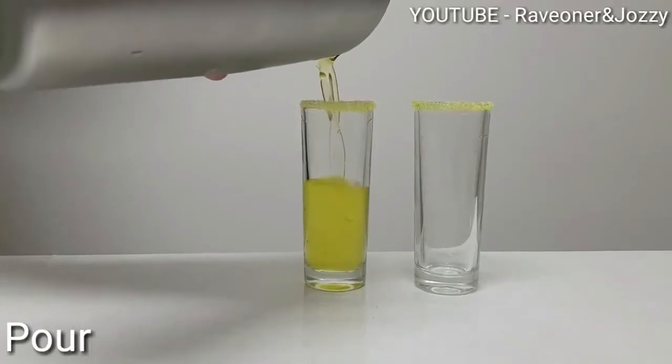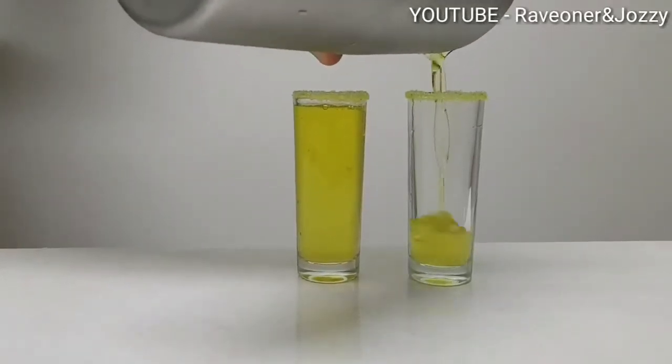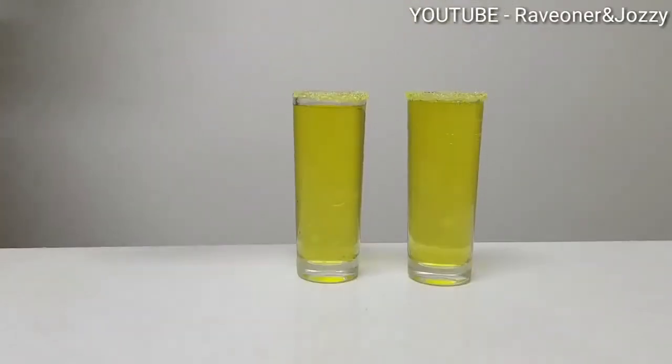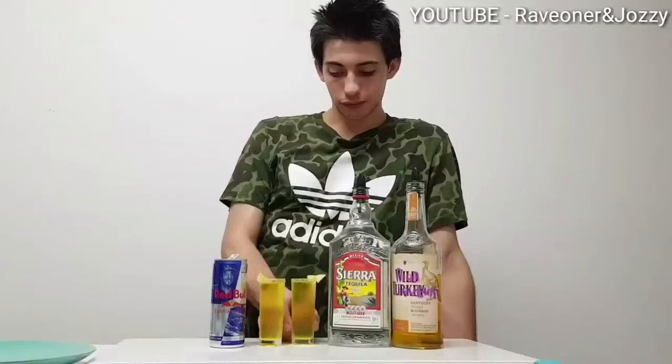Let's pour them up — some yellow coming out. Add a pear on the side and there you have it guys.